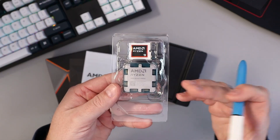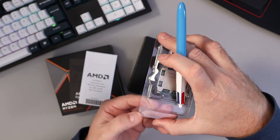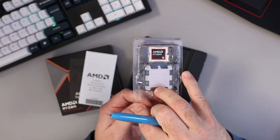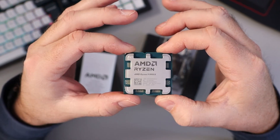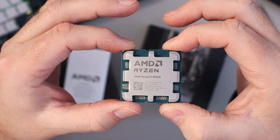That's what it looks like. It does come with a little AMD Ryzen 9 decal. Let's pull this out of the package and have a closer look. There's the processor — be very careful with it, just hold it by the edges if you can.